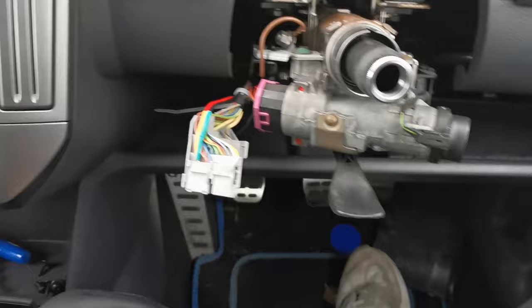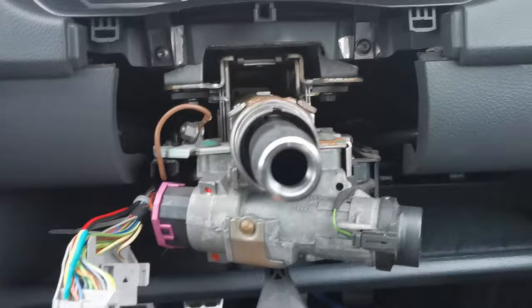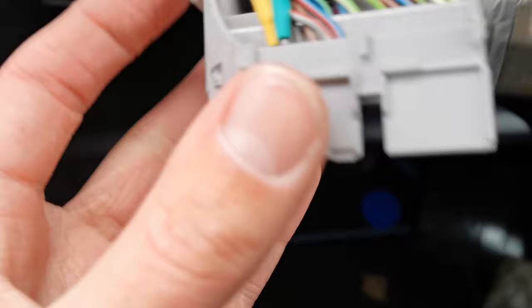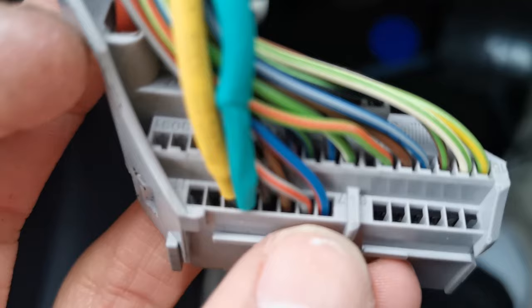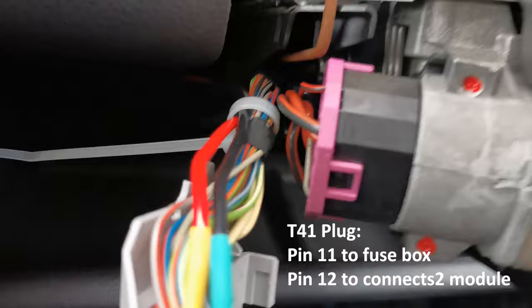So to show you what we've done so far: steering wheel off, we've got the lower trim piece off and upper piece trim as well, so upper and lower bits off. Now we've taken the clock spring out, which is here, and the plug we're looking for is on the back of here. Along this top row you've got pins numbered 7 up to 14 — 7, 8, 9, 10, 11 — which is this green with the black. So pin 11 runs to the fuse box.